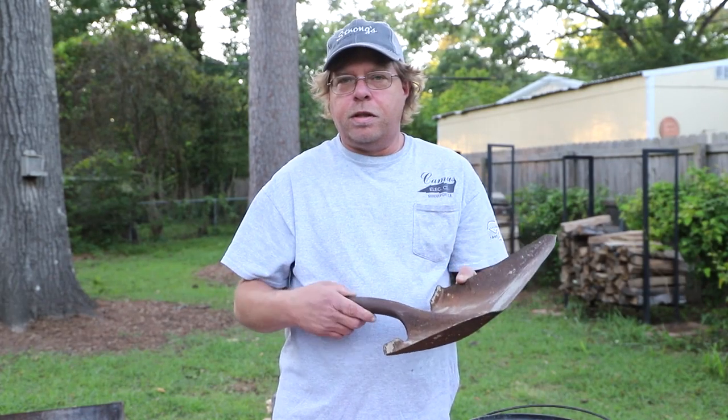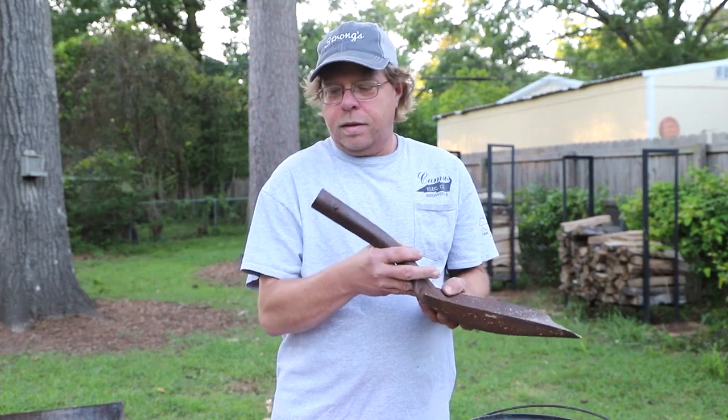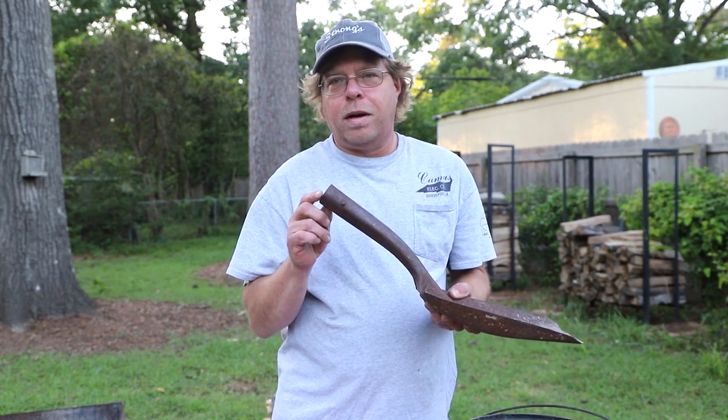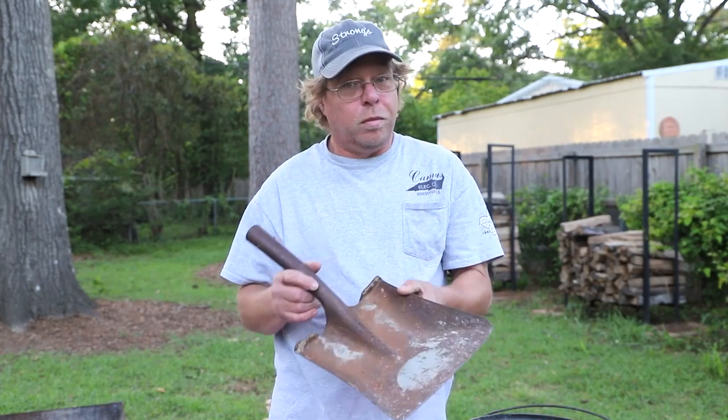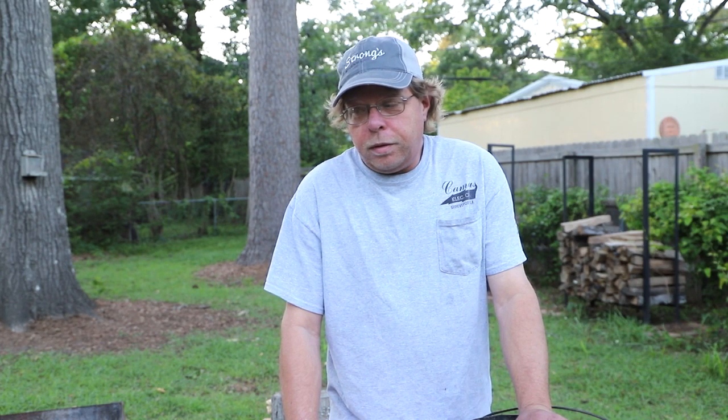Also, when I'm using my Dutch oven table I like to use this. My son doesn't know how to use a shovel, so it became Dad's new charcoal mover. So if you're like me and you blew all your money buying cast iron Dutch ovens and you can't afford that lid lifter or a lid stand, I've got some alternatives for you.